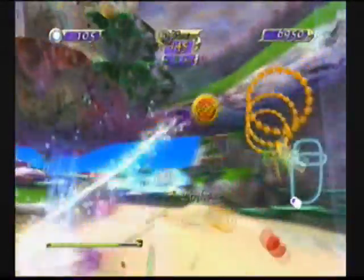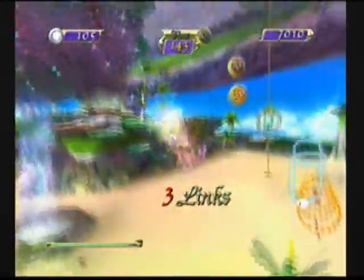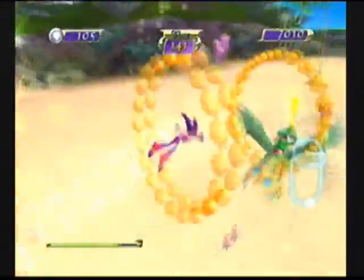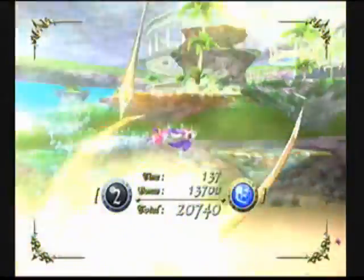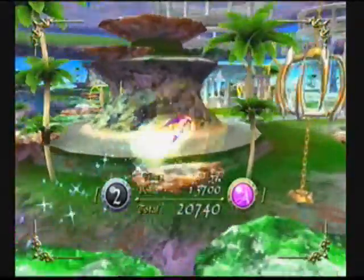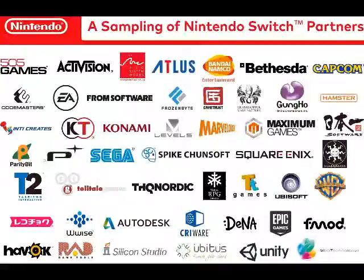It's a really neat concept, and I'd like to see how far they could take it. The best part is that third parties are really on board — there is a list of third parties that are going to be on board with this. Though it's not a huge list. I don't really see any of the other big third-party titles on there. Mostly I see Bethesda and Take-Two games.